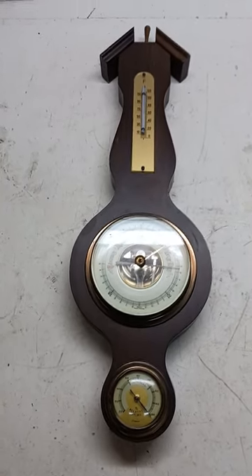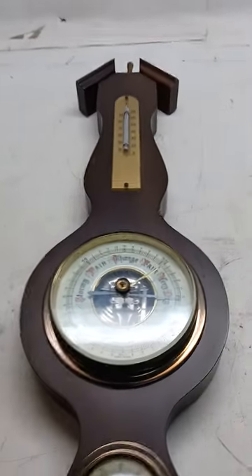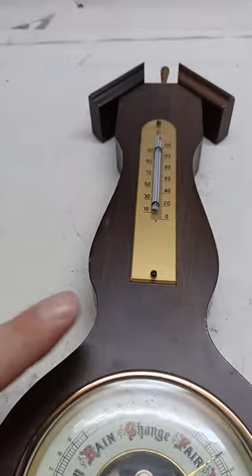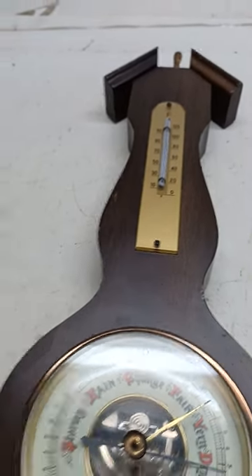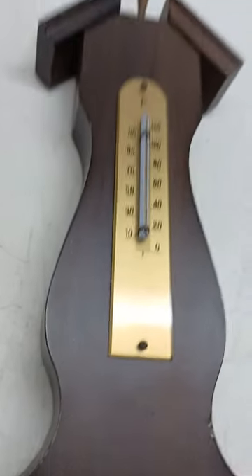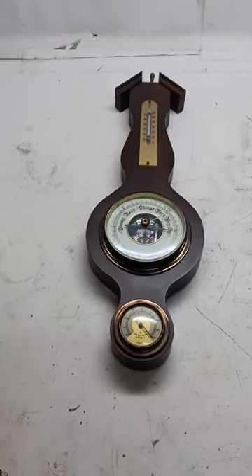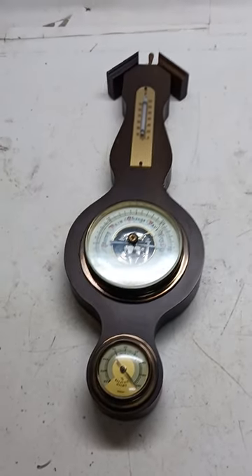With thrifting you always have to pay close attention. Once I got it home, I realized the bottom of the thermometer is broken. So this one's going to have to go into my parts pile and wait for another one so we can swap some bits and bobs around — maybe we can get some of our money back.